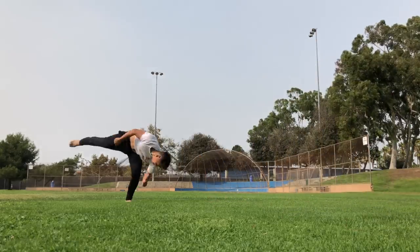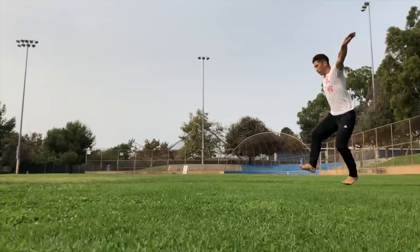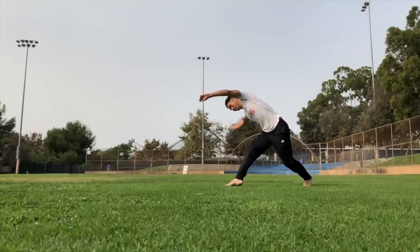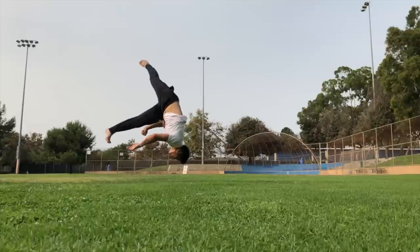When you jump you have to commit to an arm swing, because you're jumping to compensate for the fact that your hands aren't going to be supporting your weight when you're upside down. You have to swing your arms in a way that continues the momentum upwards and forward — upwards and forward. There are a couple of arm swings you can do.